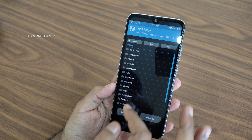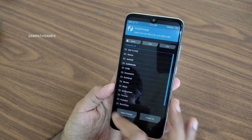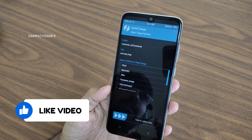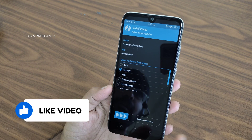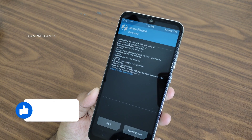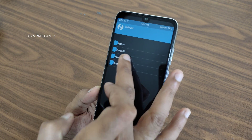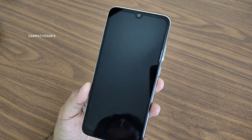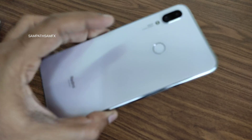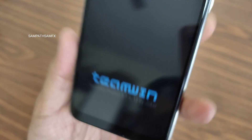Once you boot into recovery, just swipe here to confirm, then select Install and select your image file. Wherever you downloaded it, select that. I need to select the micro SD card because I stored it there. Go to Downloads, select recovery.img, select it as a recovery image, and swipe here to confirm and flash. It will then boot into the latest TWRP recovery — you need to manually select Reboot and select Recovery. Now it will boot into the latest TWRP recovery for Redmi Note 7 Pro (codenamed Violet). As you can see, this is the latest version by Joker.